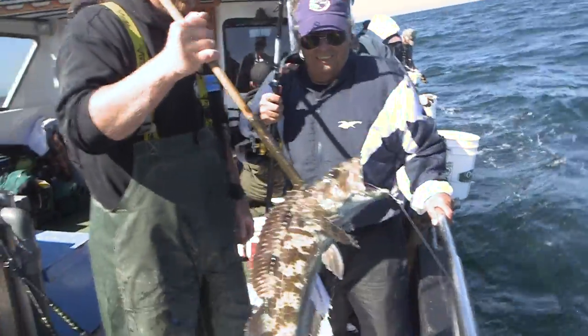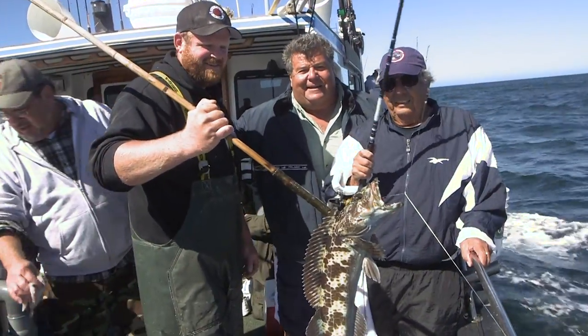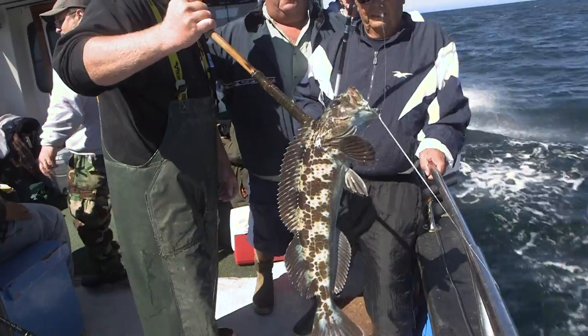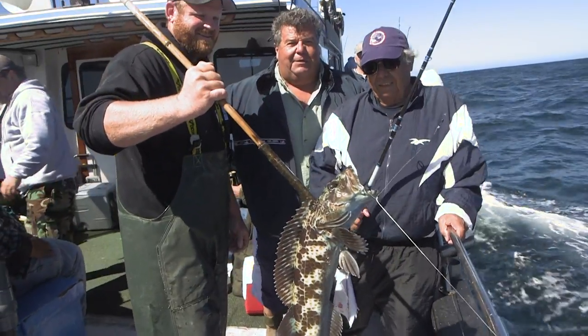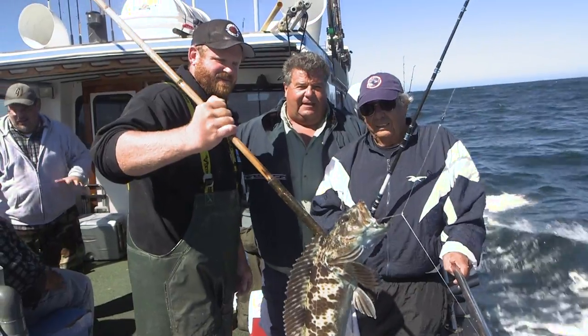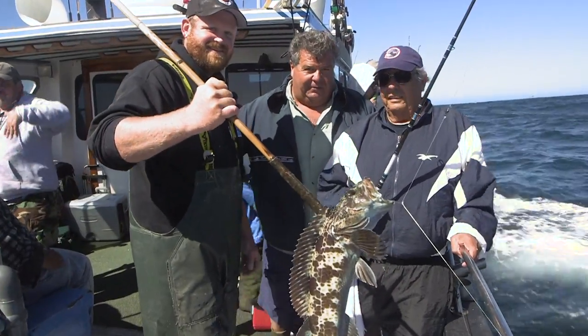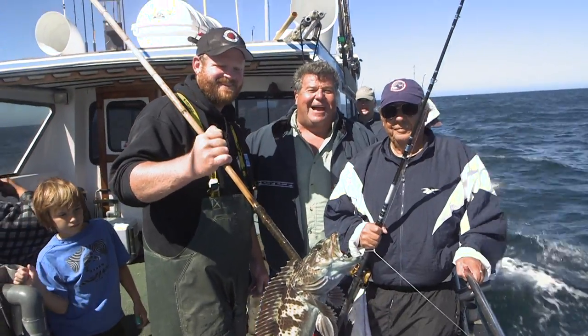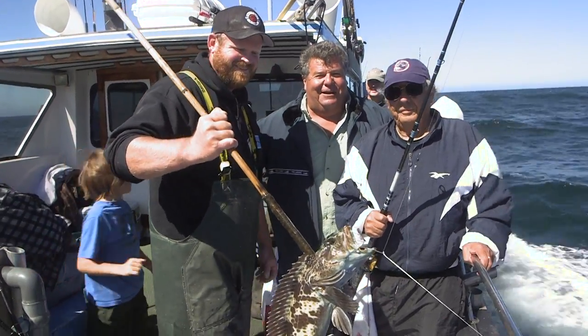I got my lingcod. Here's a lingcod that my dad just caught — he had bait on the bottom with shrimp flies and he's done pretty good. He's got a bunch of rockfish and now he's got a nice little lingcod to go with it. This is our deckhand Dave. He's checking all the fish for our anglers today. Stay tuned, we'll be right back with more action here aboard the New Hook Fin.